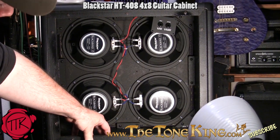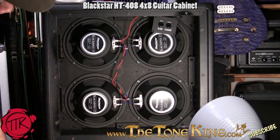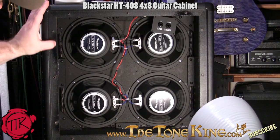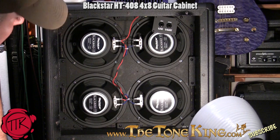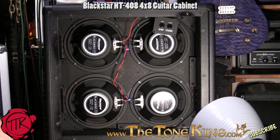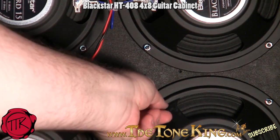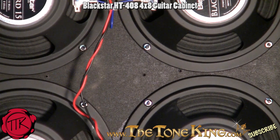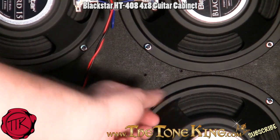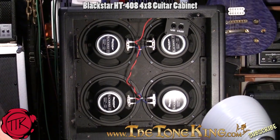A lot of other cabinets, especially at this price point — and I'm not going to name names — they don't finish the inside of the cabinet. They just spray certain corners and it looks sloppy. This looks fantastic. The wiring is heavy gauge and it's all soldered on, which means it'll never slip off. These are locking nuts — that little blue stuff is actually glue. The speakers are screwed on and then glued on, because speakers vibrate and this thing isn't going anywhere. So it's painted all the way inside, locking nuts with blue glue, heavy gauge wire, all soldered on, branded speakers — all in all, just a beautiful looking cabinet both inside and out.